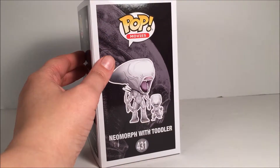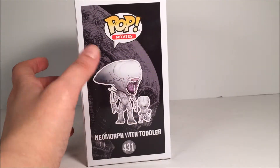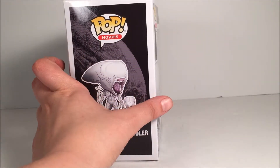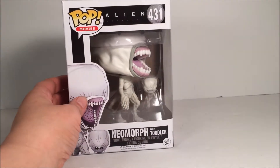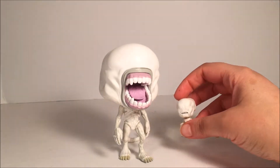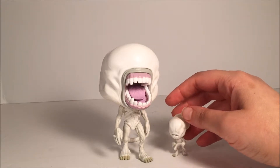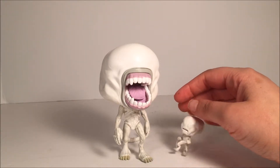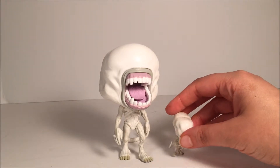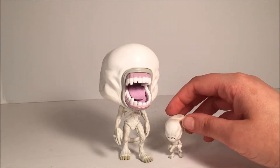So the face — I want to say that's the Neomorph right there, but it could be a Xeno. Okay, let's go and take it out. We've got him out of the box now. The reason the baby right there is laying on its side is — it has a very hard time standing up. The tail probably needs to be moved back a little bit, because it's just too top heavy with that one. He does not want to stand at all. Probably going to have to make him a little base, just so he will stand.